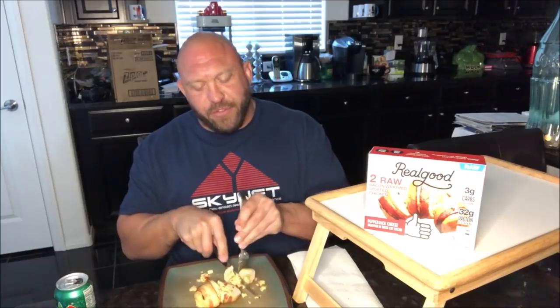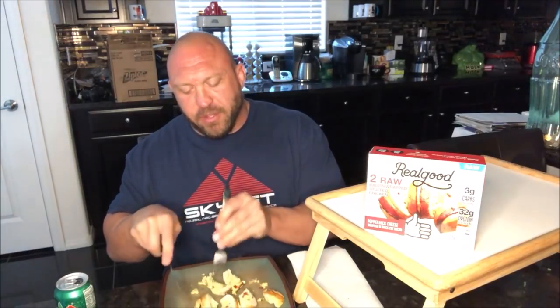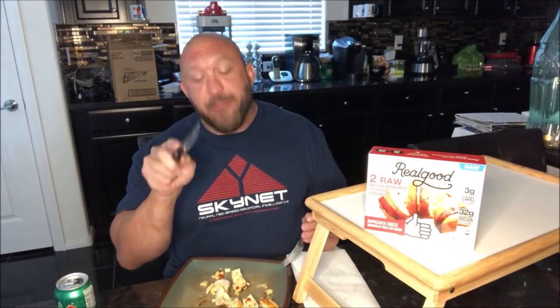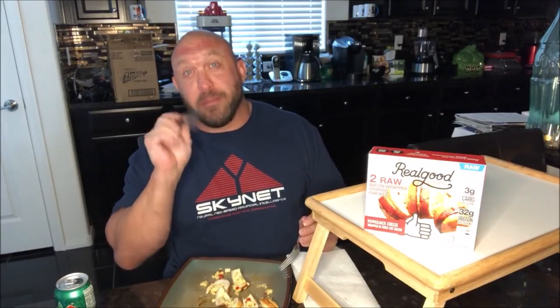We've got one whole other one, guys. I'm really excited over this. Real good food — I'm cutting this one up into a bunch of pieces. I want to get a big piece here. Mmm. I cooked this for 41 minutes, a few minutes past the recommendation. I've got a strong oven, and this came out perfect.